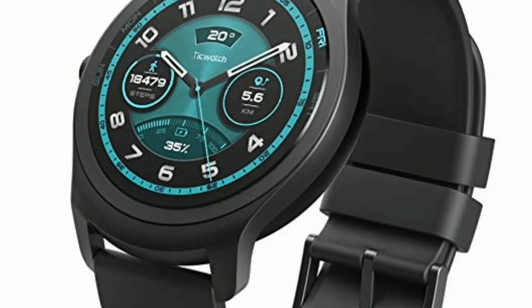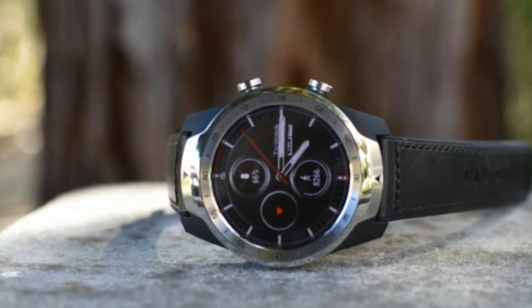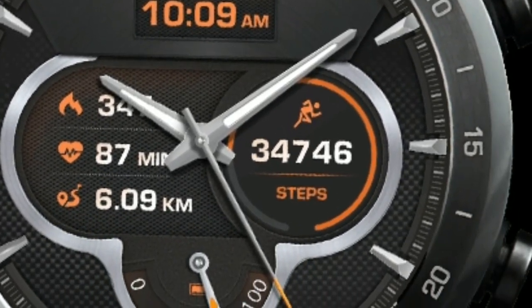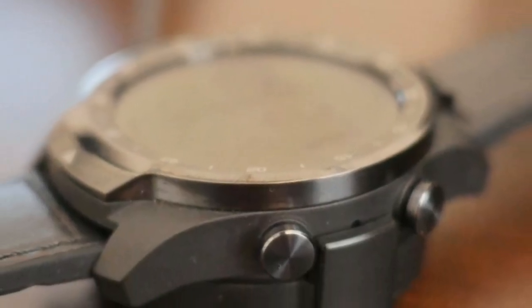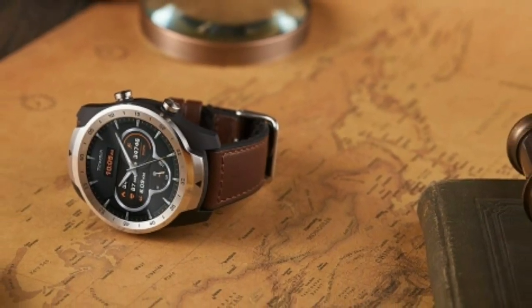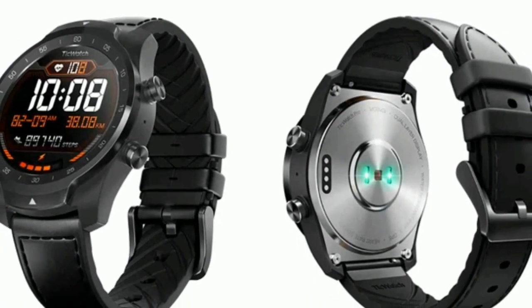Getting to grips with the software on your phone is less straightforward. You can connect the TicWatch Pro to your phone using the Wear OS app for either iOS or Android, but to confuse matters there's also the Mobvoi app. The watch demands that you download this, but its functionality is notably limited. It'll record exercise data such as your step count and other activity in the fitness section, as opposed to in the Wear OS app, but apart from that it's limited in functionality. This is where you'll see the breakdown of your exercises recorded in the fitness app on your watch too.